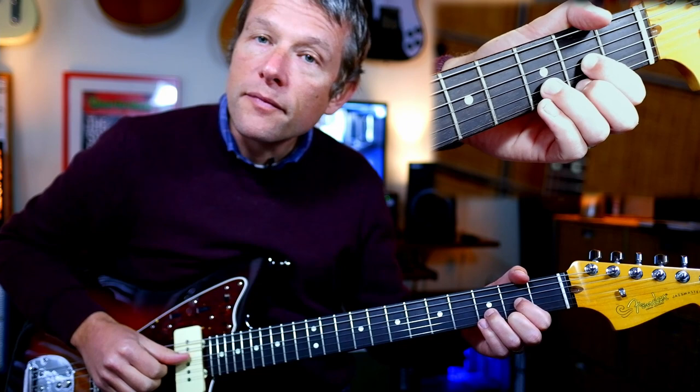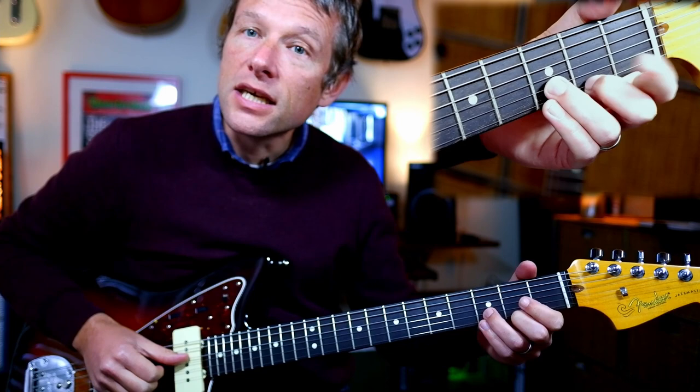Your thumb is going to always hit the bass string. Your first and second fingers are going to hit the other strings in this chord, the D. So your thumb, first and second fingers are on the strings. Now lift your first finger out of the D chord and you're going to do a hammer-on.